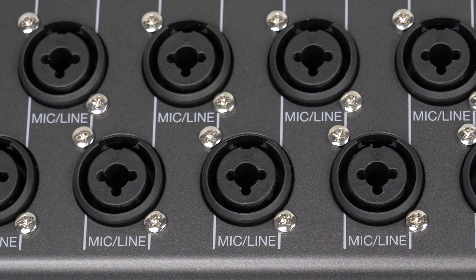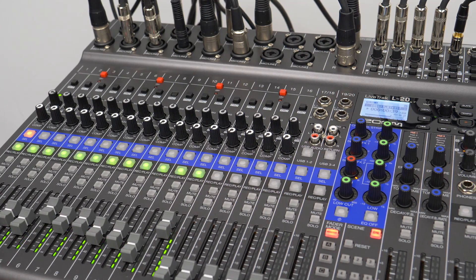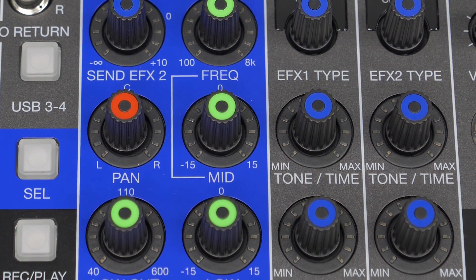With 20 discrete audio channels and 6 individual custom output mixes, it's built for bigger, bolder arrangements. While its built-in effects and settings let you enhance your creation in real-time, wherever you are.